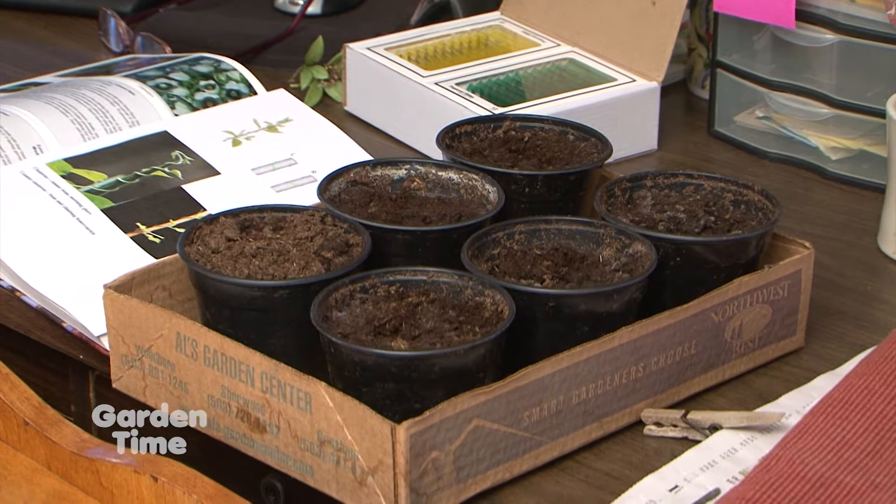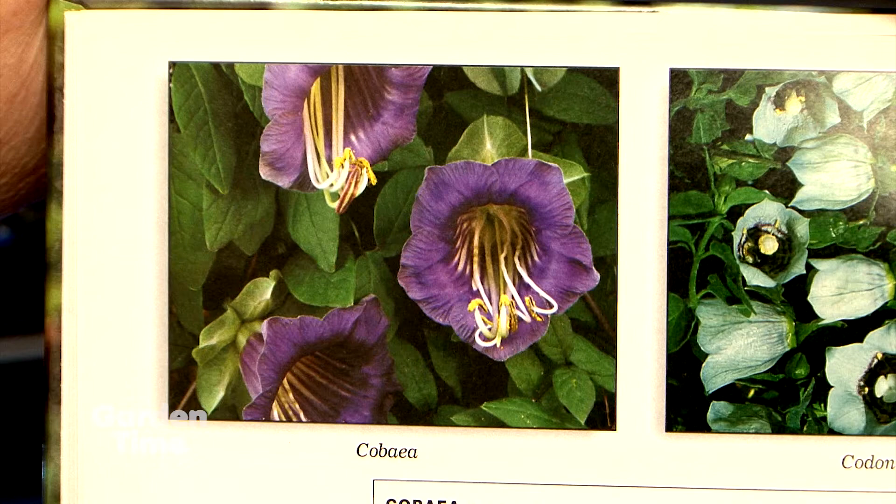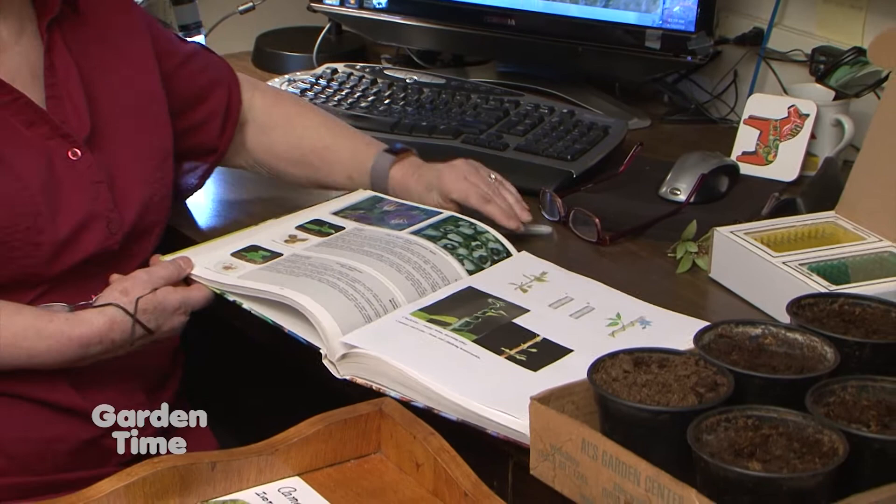There are only six seeds — literally one seed per pot, that's all that's in the package. They're not cheap seeds, but they're fun to do. And this is a picture of a cup and saucer vine right here. They're so beautiful. I'm going to try it again and see if it works.